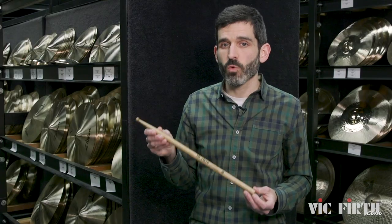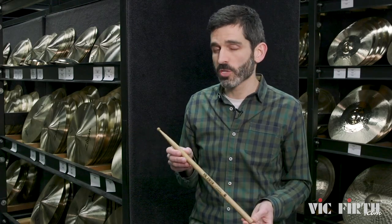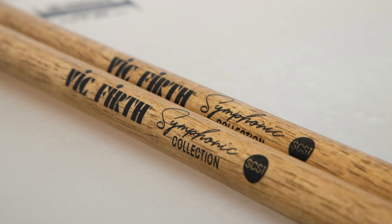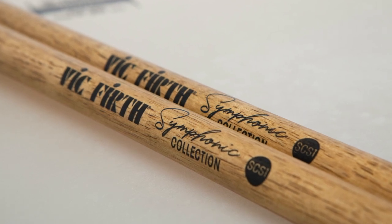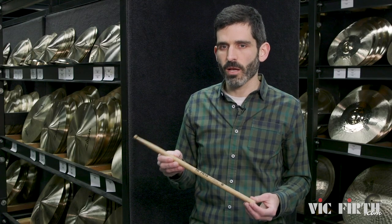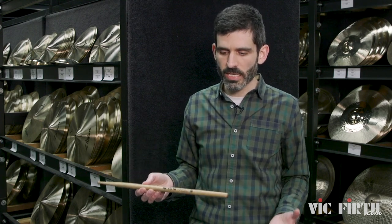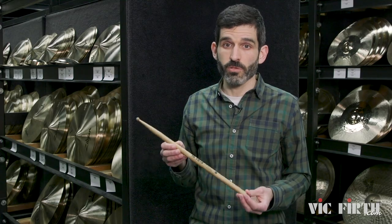The SCS-1 is crafted in persimmon. If you're not familiar with persimmon, it's just another drumstick wood. You don't see it a lot in the drum set world, but it's a very popular choice in concert and orchestral because it has less flex, higher rigidity, and it has the ability to create darker tones on really nice, finely tuned concert snare drums.